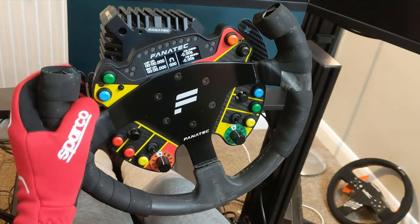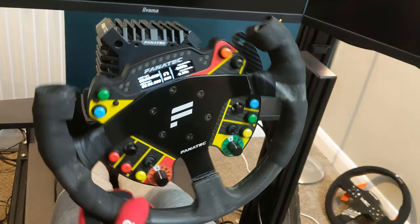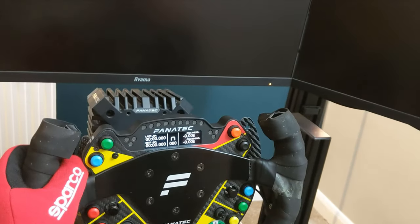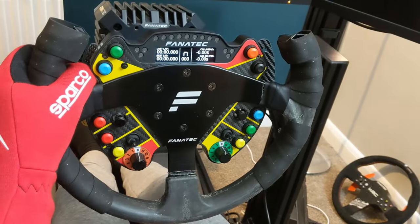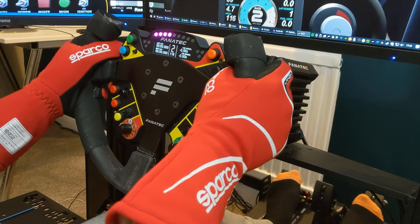And voila — one nasty slapdash open top wheel to satisfy my urge. It will do as an open top rim until my real products from Turn Racing and Cube Controls arrive, which should be around about a week from now, and the final decision on which rim works best with the podium module will take place then.